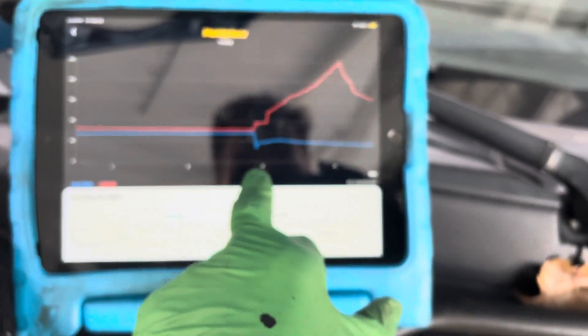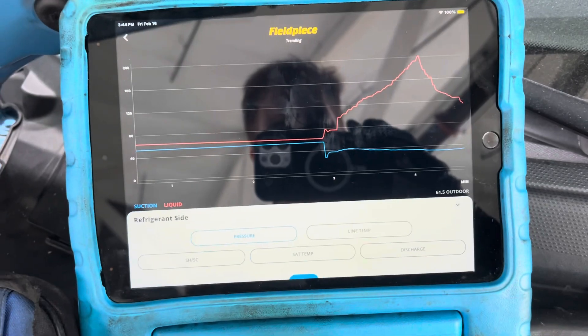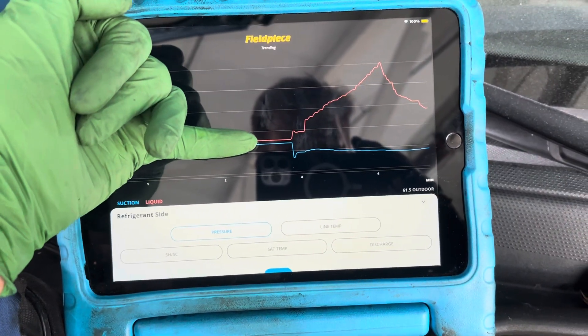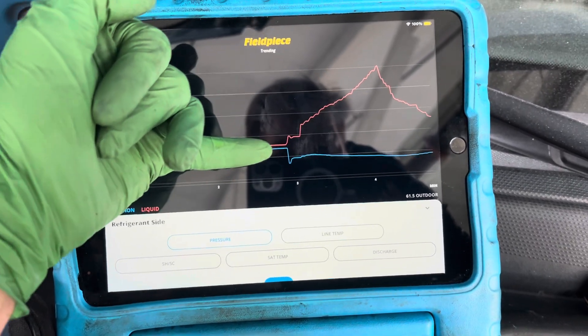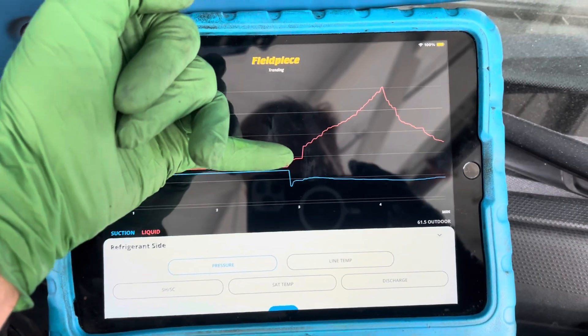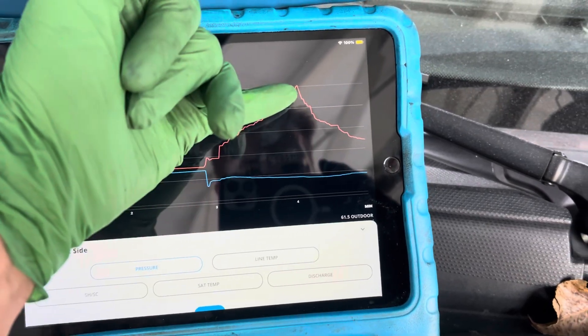Just started it up about three minutes ago. You can see right here when I started it, this is the flat line — this is when the refrigerant pressure was at rest, the high side and the low side, represented by the blue and the red line. At the instant that I started the compressor, you can see where the high side went up and the low side went down.